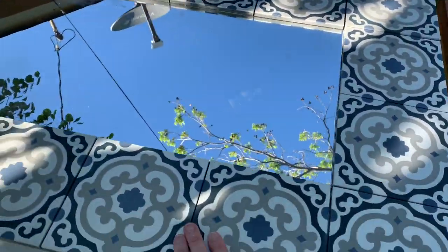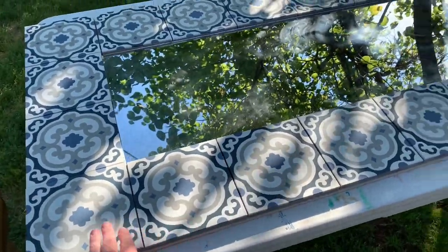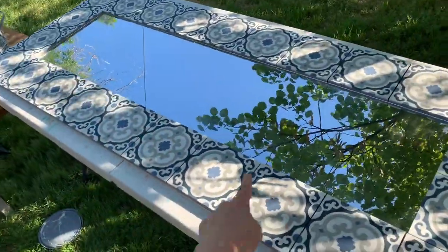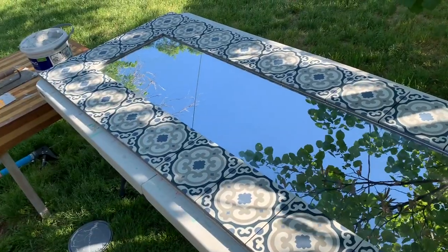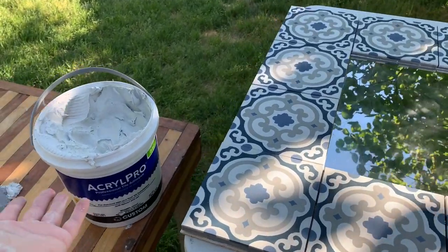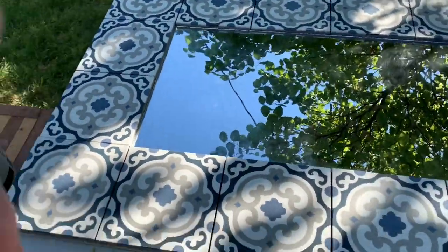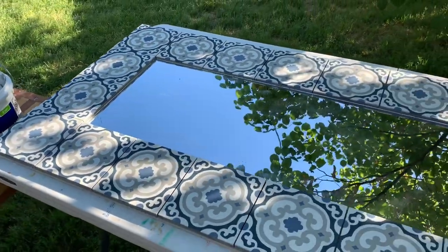I got the tiles laid down — it looks so good! I need to check the tub of adhesive; I can't remember if it's 24 or 48 hours that I have to wait to grout in between the cracks. When it's dry I'm going to grout it and then it will be finished. It is so cute — six dollar mirror, plywood was maybe 20 bucks. The Acryl Pro was eleven dollars for that giant tub and I only used a little, so I could tile my bathroom wall with what's left.